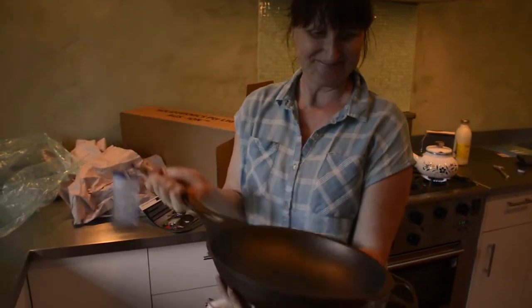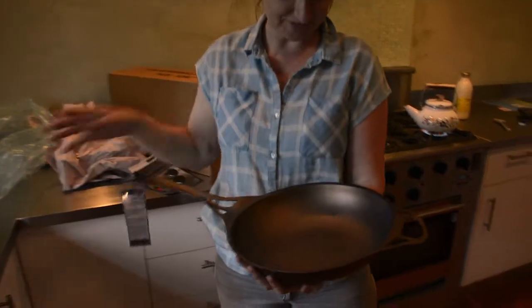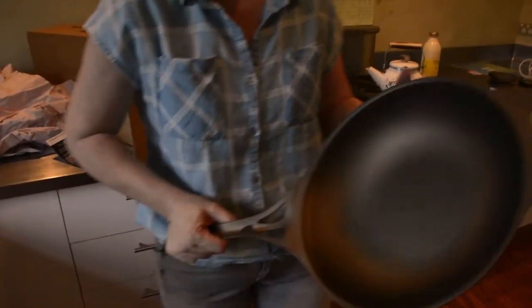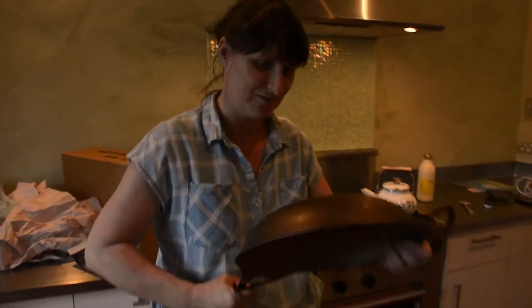Oh my God. It's a real cut though. Look at that curve. Hold it up to the light — angle it to the light. And this is cast iron? Wrought iron. Wrought iron.